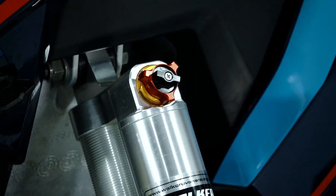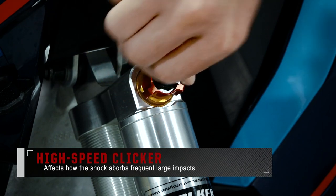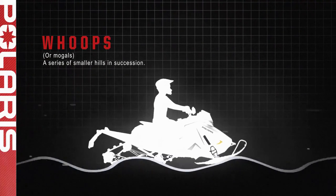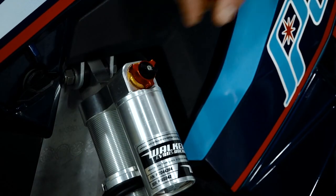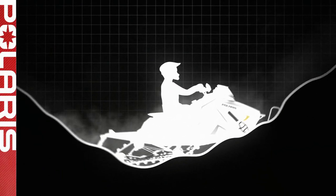Some models will feature a high and low speed adjustment. The high speed clicker will change how the shock absorbs frequent, large impacts such as rolling whoops on a trail. Low speed adjustments change how the shocks react to more gradual and less frequent impacts, such as a sudden change from downhill to uphill riding.